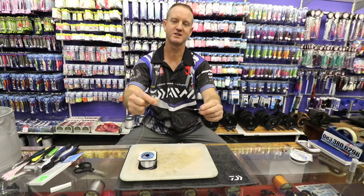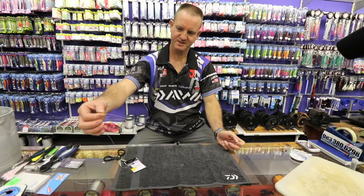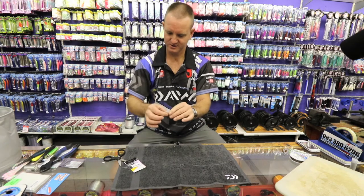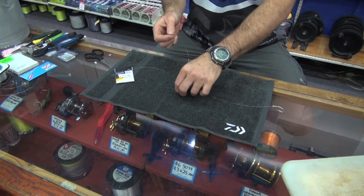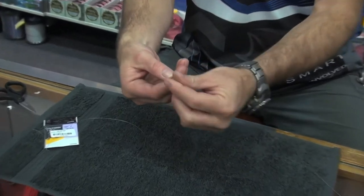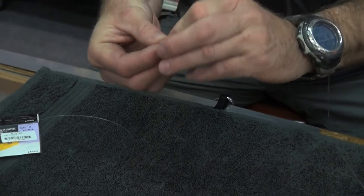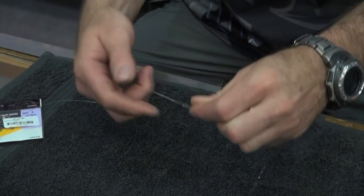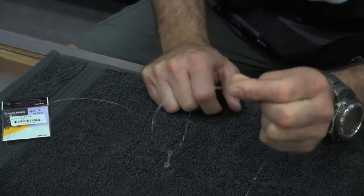You can do it in the dark as well — you don't actually need to sit and look. I'm going to give myself about 40 centimeters of nylon, cut it off, take my swivel, and once again I'm just doing that figure of eight knot — one, two, three times around, off the finger and straight through. Open it up, pull it reasonably tight, lubricate and slide it down.